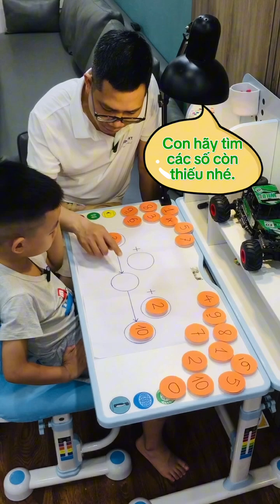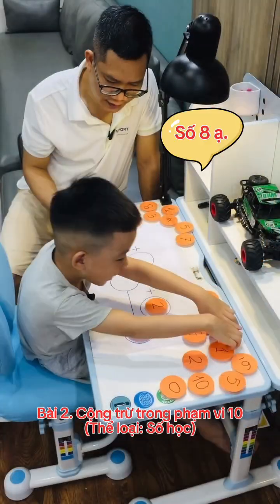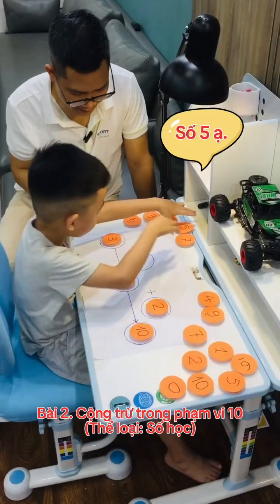Now you're looking for the missing number, okay? What number plus 2 equals 10? It is 8. What number plus 3 equals 8? It is 5.